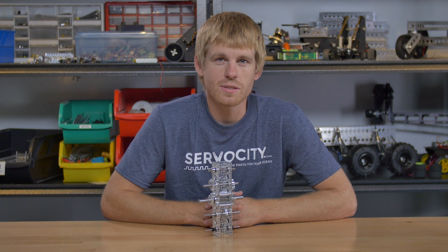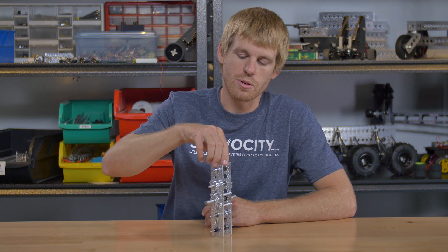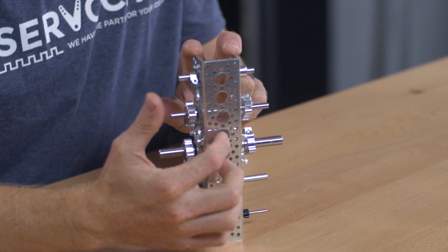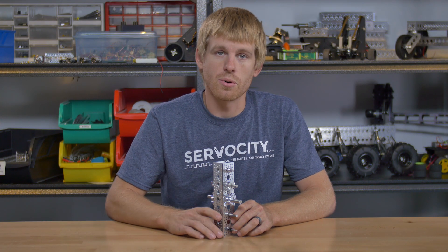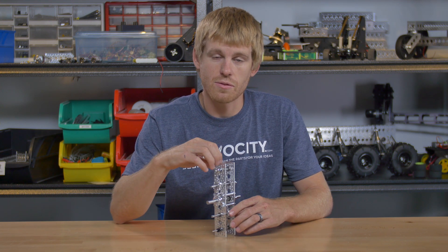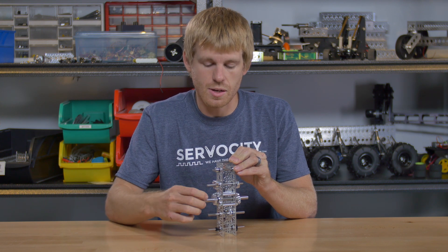Hey guys, I'm Kyle with ServoCity. Today I want to talk to you about the Actobotics channel and different ways to run shafting through it. The first thing you'll notice about Actobotics channel is the fact that we have a large center hole repeated all the way down the channel on all three sides. The reason for that large center hole is so that you can run bearings inside of the channel to run shafting through for an ultra smooth, low friction, very precise setup.